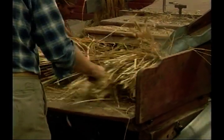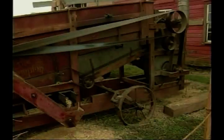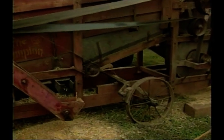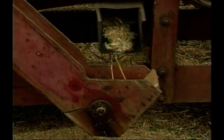Well, there's some separators in there. The chaff and some of the straw comes out on one side. Most of the straw is being blown up into the mound of the barn, and we use that for bedding for the animals. Nothing gets wasted — the whole stem of wheat gets used, one way or another.